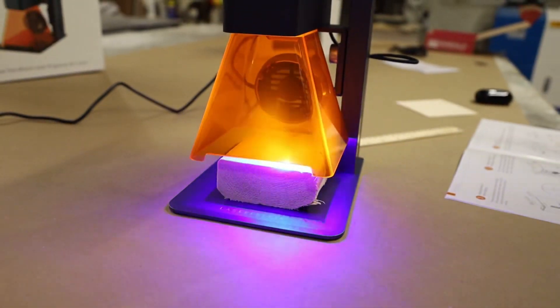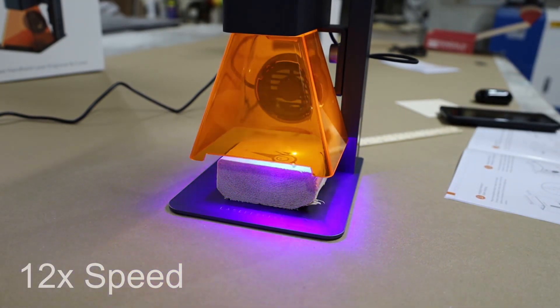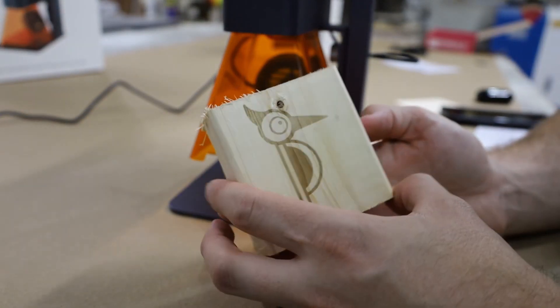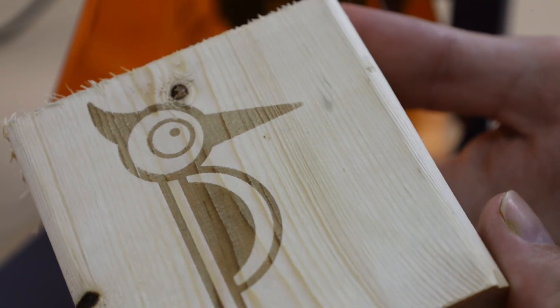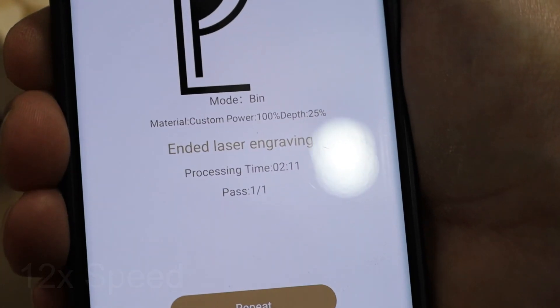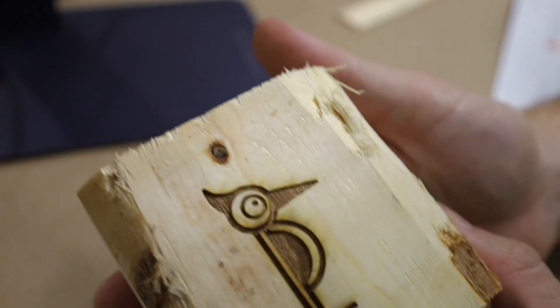For this first engraving, I'm using their recommended engraving speed for wood, which is 100% power at 5% depth, and I'm engraving on just some 2x4 material. For the first engraving, I'm quite impressed — it's nice and clean and consistent. Even though the depth isn't that deep, it does look really nice. I'm going to go ahead and set the depth to 25%, and we can see this took 2 minutes and 11 seconds, but the depth is much deeper this time around.